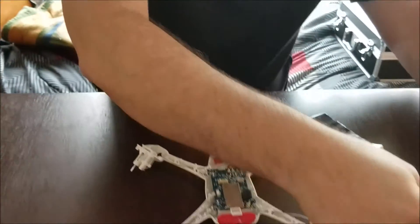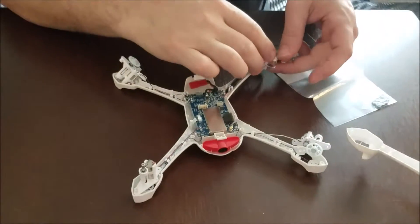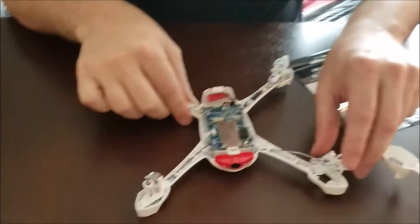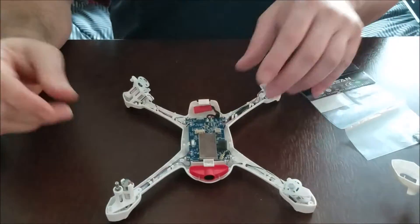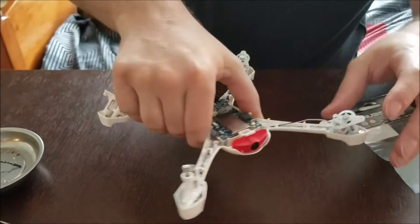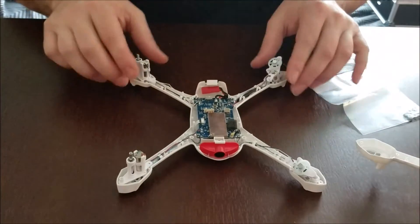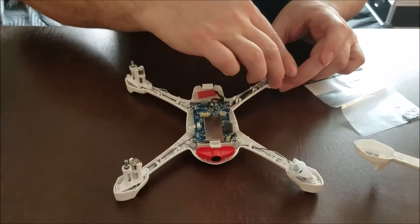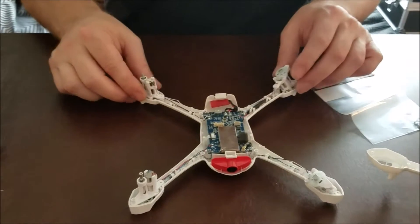We can remove the GPS module out of the way and work a little more comfortably without it blocking us. The motor runs, so I know it's not bad — it's possible the motor is weak and might need to be replaced, but I think it's more the bearing than anything else. With the top part of the quad removed, you'll have a better view of the motors and can work on getting the bearings out. The one giving me problems is this one.